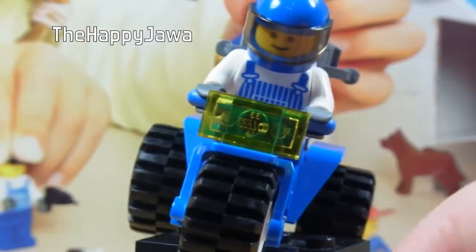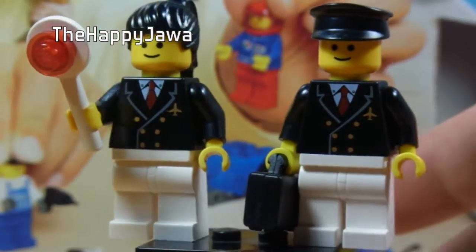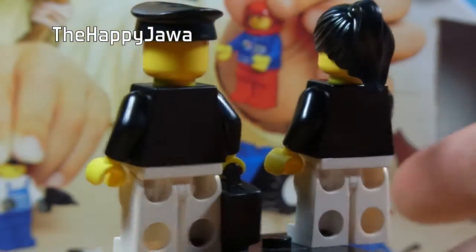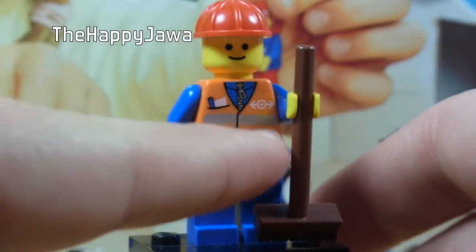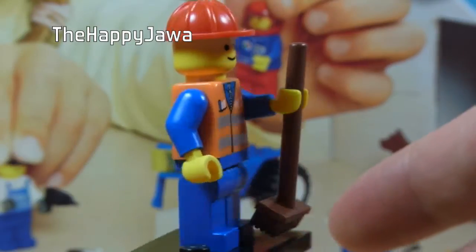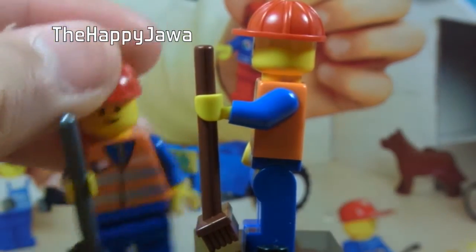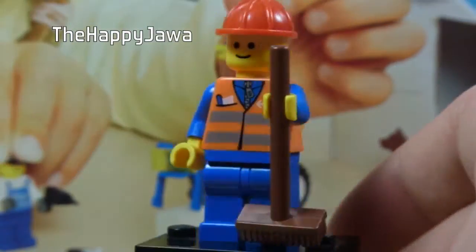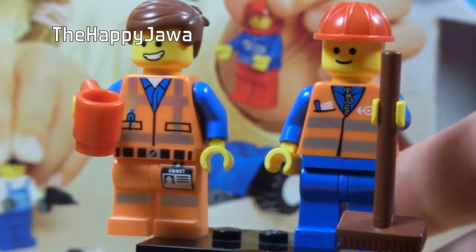That worker also has a friend with a three-wheeler — it's the same one we just saw, all of them are identical except for colour in some cases, and there's a trash can on the back. He's got the helmet as well. Here we have two people that work at the airport: what looks to be the captain and someone else who works on the plane. They look nice. Then we get a set of construction workers — you actually get four of these guys, all with different accessories. Just in case you wanted a comparison, here's Emmett standing next to him.